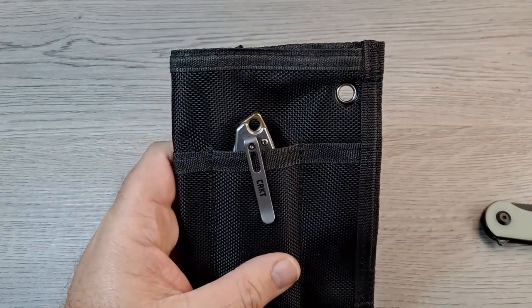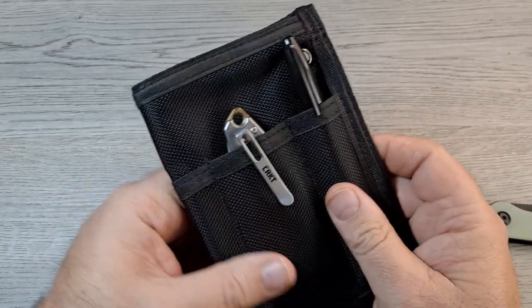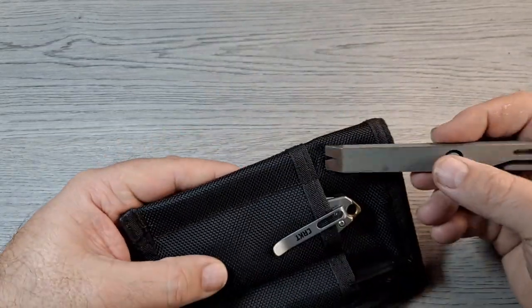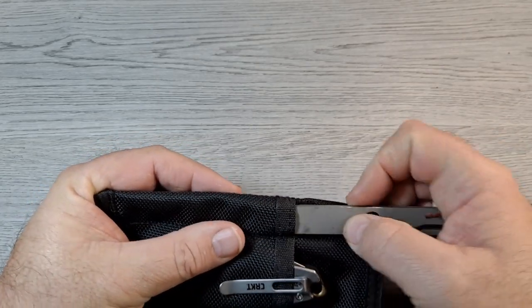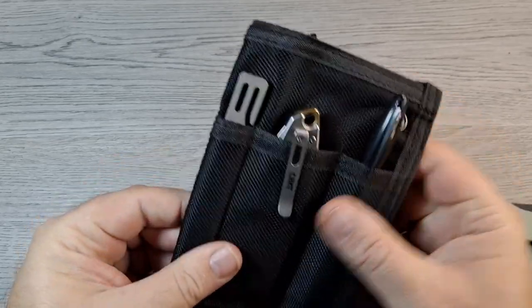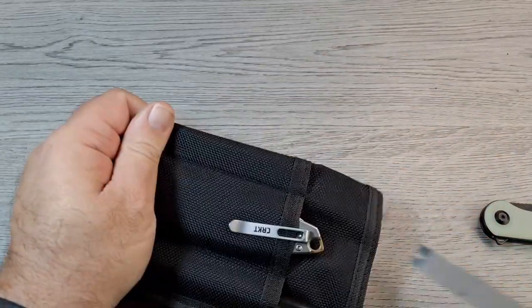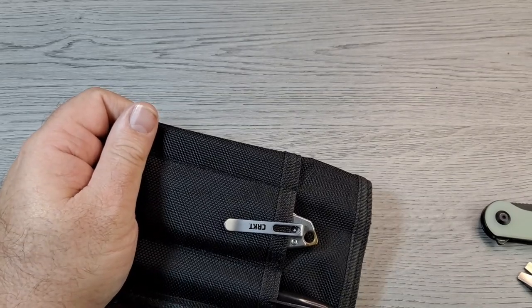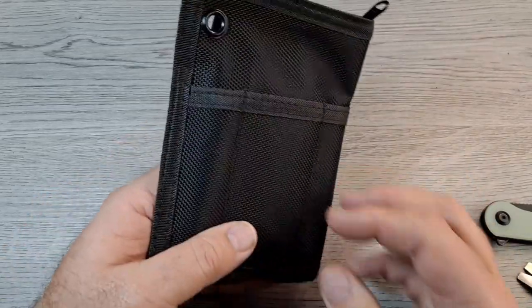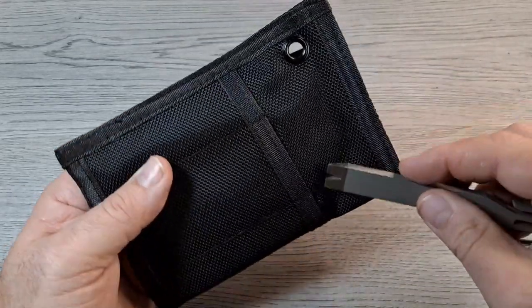You can put a marker like a Sharpie in that one, a pry tool down in that one — although that's a little tight, it's more for like a pen. Any kind of normal size pen fits in there nicely.